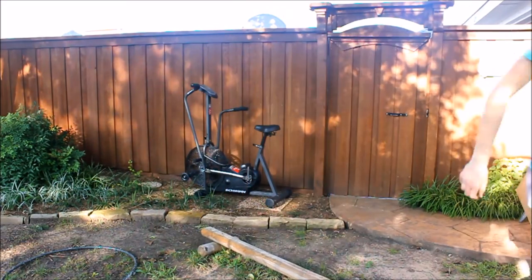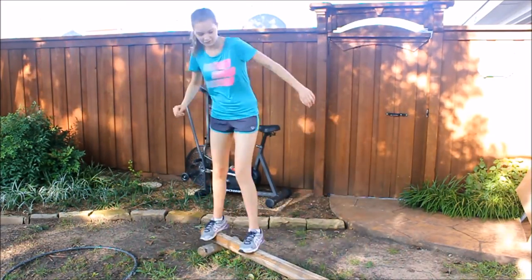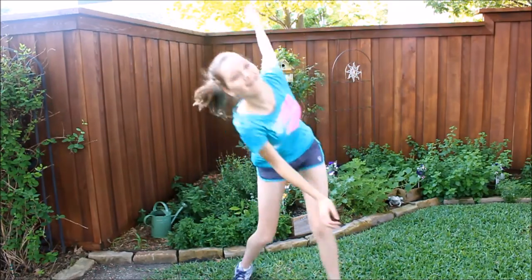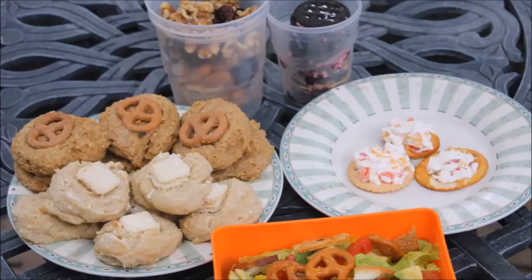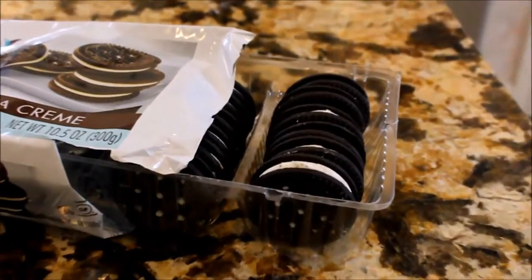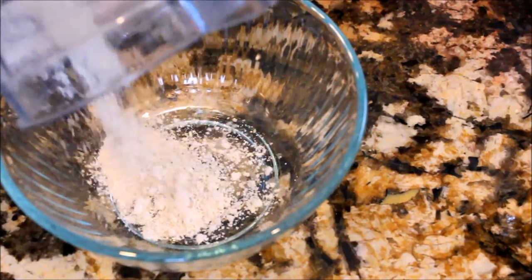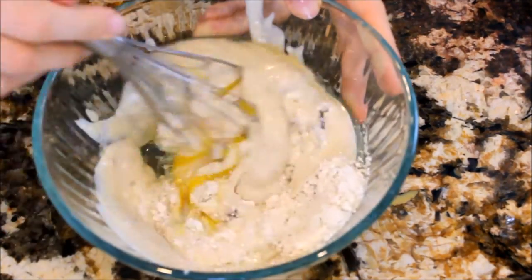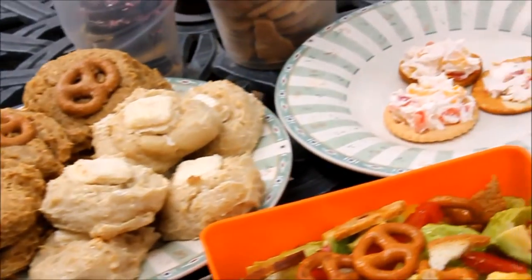That was everything for my travel video. I hope you all found this helpful and got some inspiration from it. If you did, then be sure to give it a thumbs up, and also subscribe to my channel if you aren't already and want to see more videos from me. If you try any of the food ideas, I would love to see them, so be sure to tag me in a photo on either Instagram or Twitter. I will see you guys in my next video — bye!